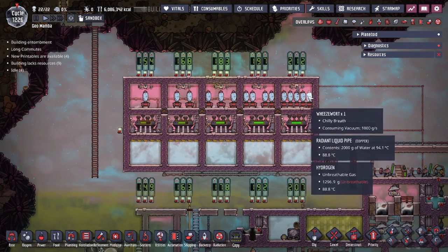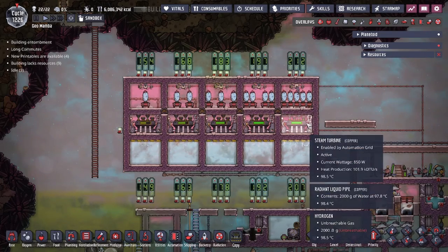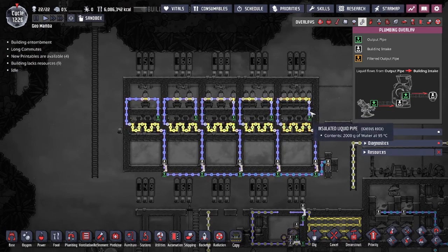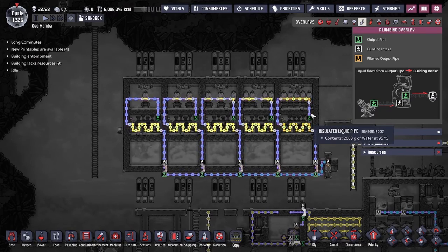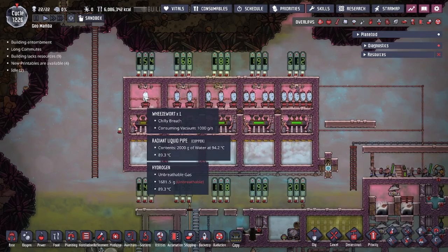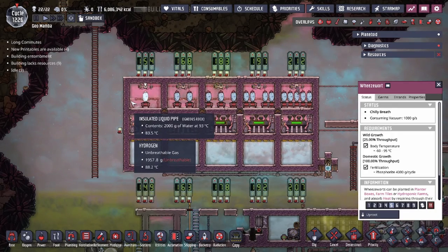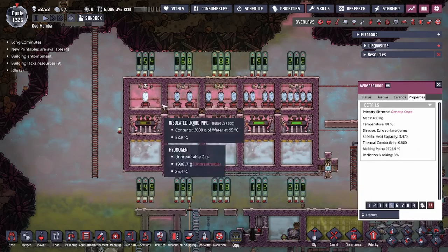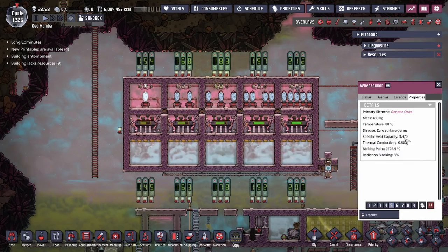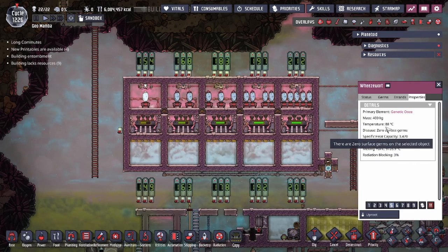Depending on how hot your steam turbine gets, you guys can choose a build accordingly. If you're worried the wheeze wort is going to over-chill the hydrogen and eventually freeze the water, you don't have to worry about that — the 2,000 grams of 95°C water is going to take a long time to actually reach below zero and freeze in the pipes. When getting this build started, the temperature of the wheeze worts is actually going to pull the liquids cooler than they should, because the wheeze wort plant itself has pretty good thermal stats of specific heat capacity.